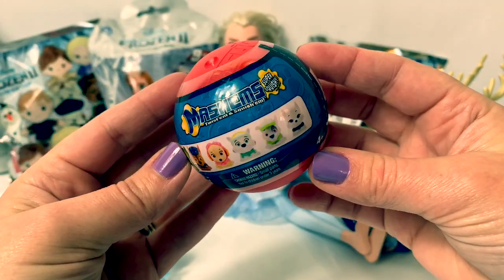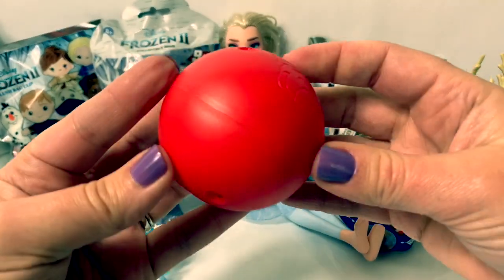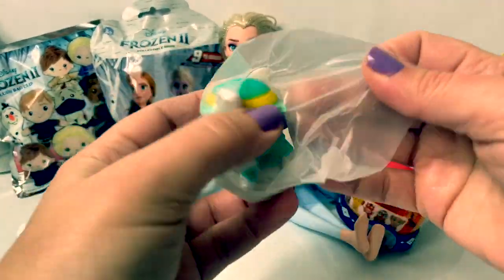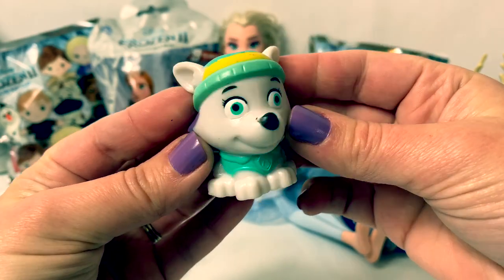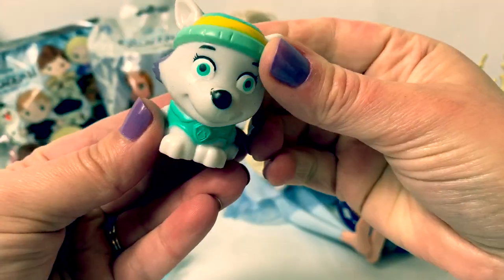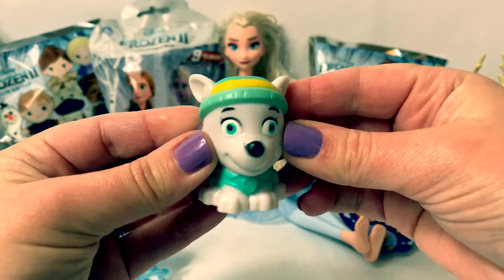A Paw Patrol Mashems — this is a red ball. Oh cool, we got Everest! Super squishy! Fun!